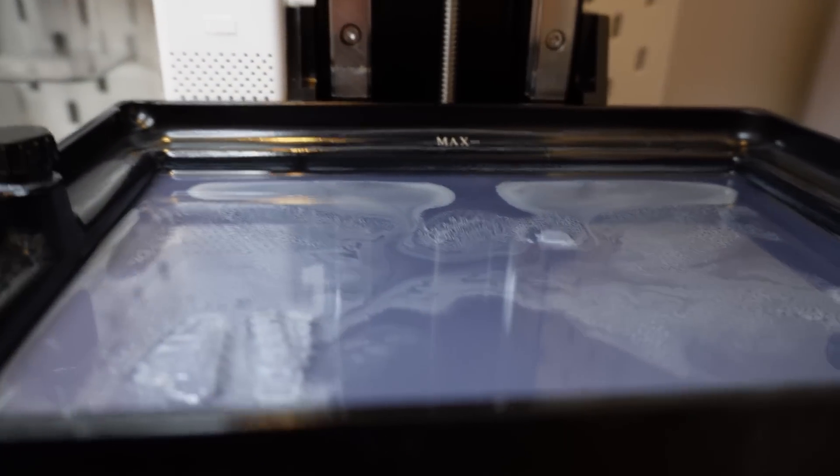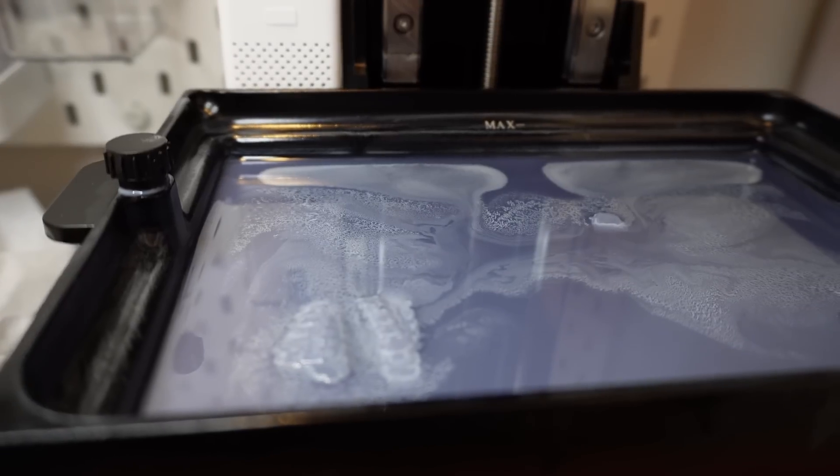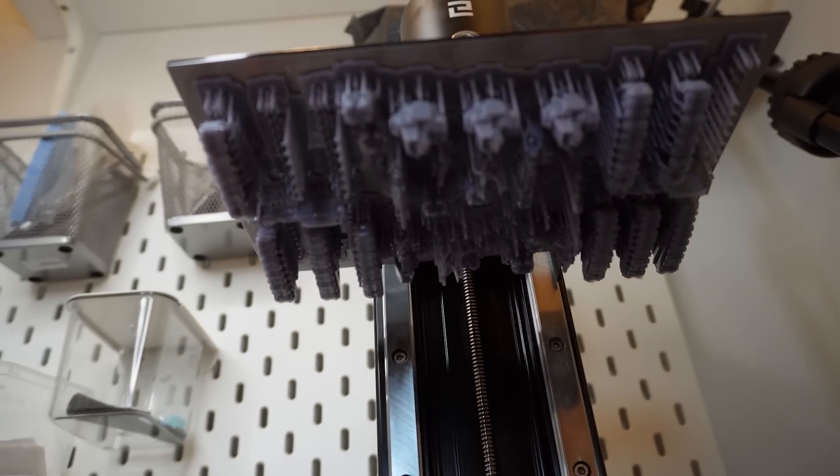The print failed. I thought it might because I had packed that plate pretty tightly — I tried to print all six at the same time and was concerned about the suction force. I'll try and reprint the parts that failed; luckily it's only a few hours.